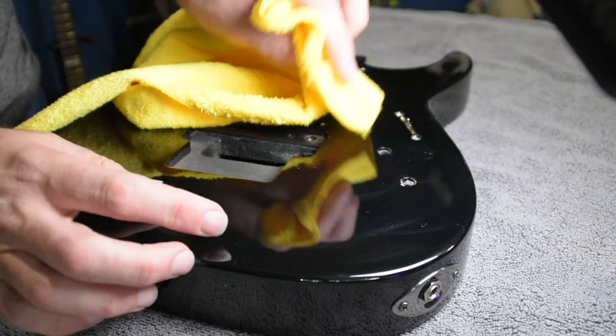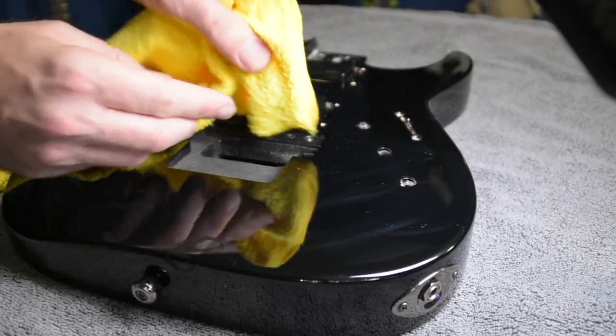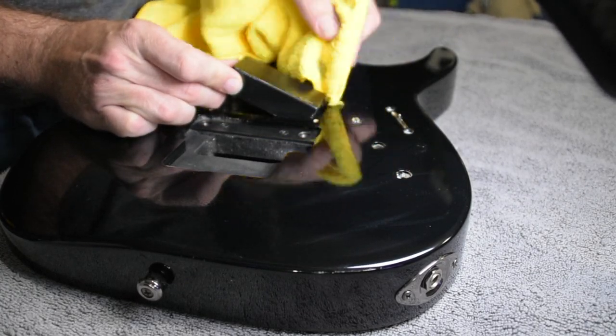Once the guitar is completely disassembled, the next step is to clean the body thoroughly — and I mean thoroughly. This includes cleaning out any dust and dirt from the cavities, the holes, and the back of the guitar. Personally I just use water; some guys like to mix in rubbing alcohol but I'm always a little concerned that can harm the paint, so I stay away from it. Water, a microfiber cloth, and a thorough cleaning.